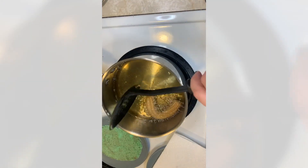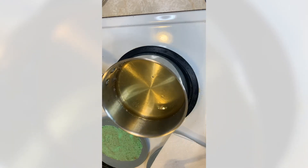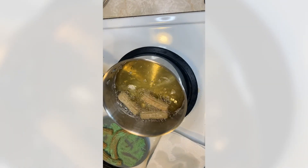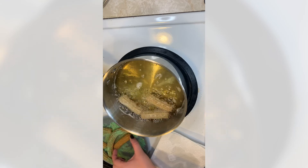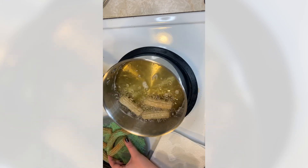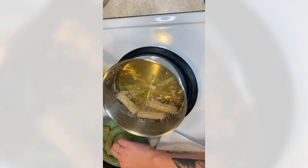Now that a piece is nice and golden we'll take it out of the oil and onto the paper towel. I'll fry up a few more pieces until I get the perfect ones. As I've been going, I've just been dipping each piece in the sugar while it's still warm from the oil to get a nice coating.